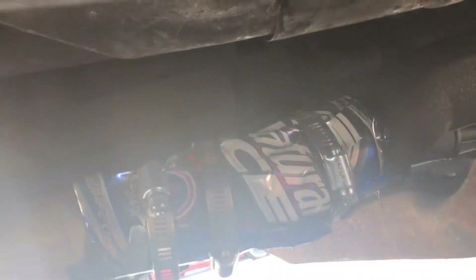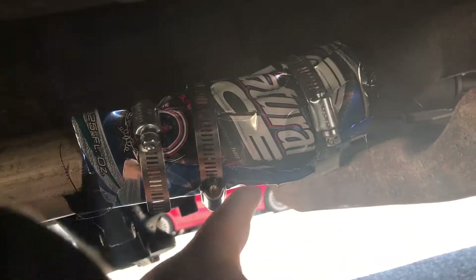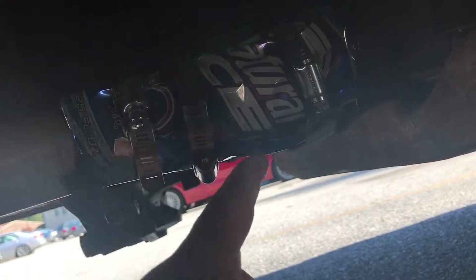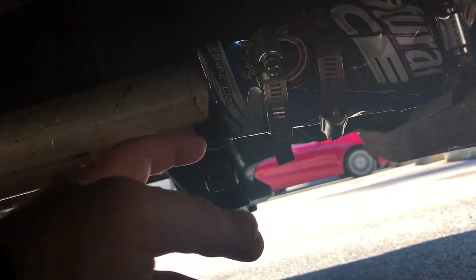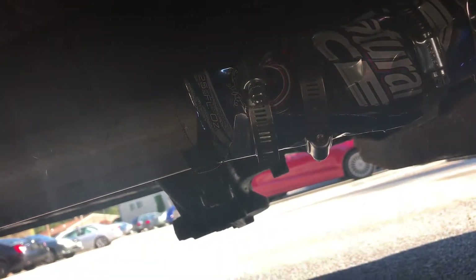Alright, so we got this going on right here. We got four holes — three hole clamps, the fourth one wouldn't fit because the can had expanded too much and I would've needed a second hand. Basically we got three hole clamps, two cans on there, and some muffler tape.